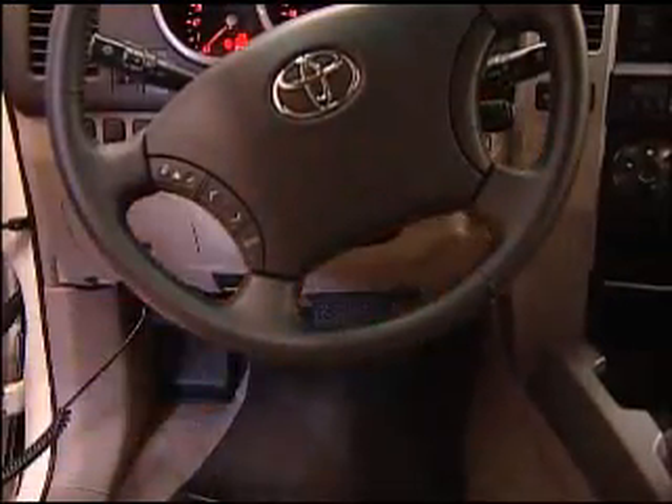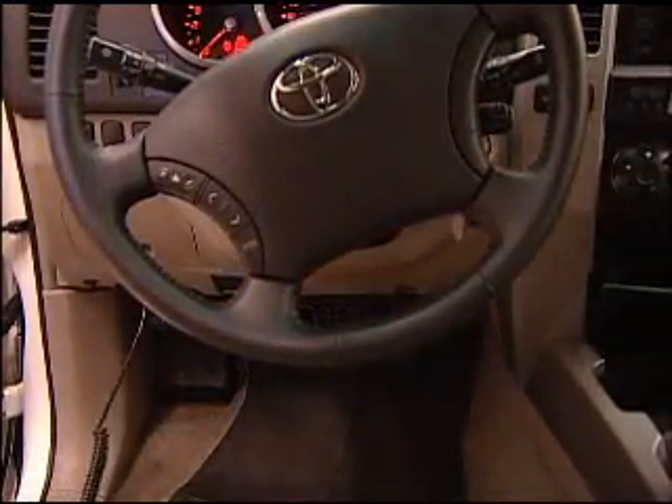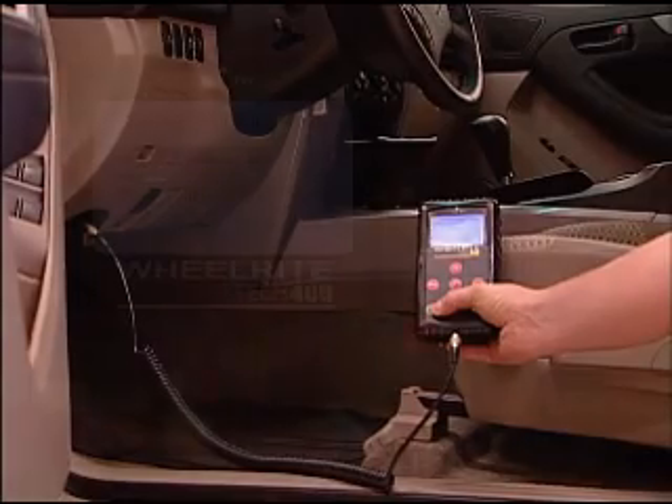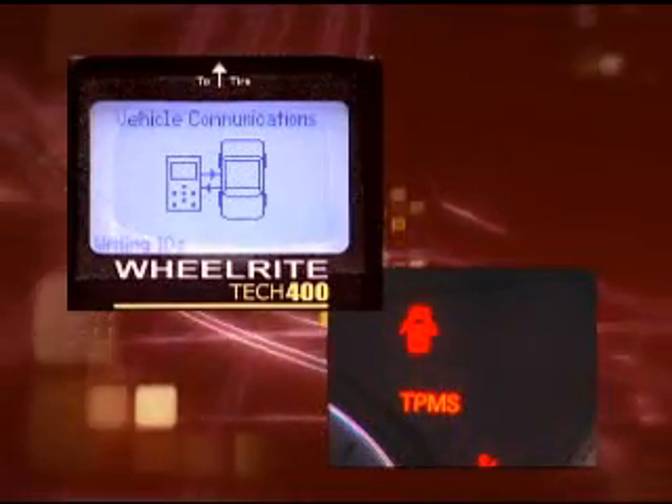Prior to connecting the Tech 400, turn the 4Runner on by turning the key to the on position, but do not start. The dashboard will then light up. As the data is being sent to the car, the TPMS warning light will flash.